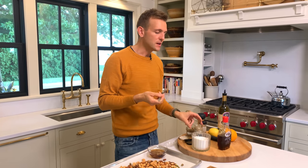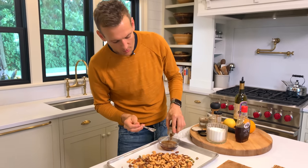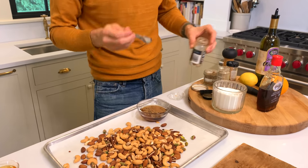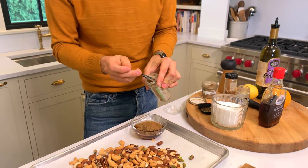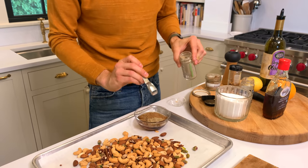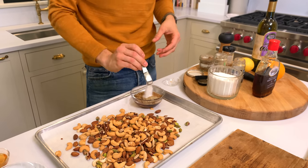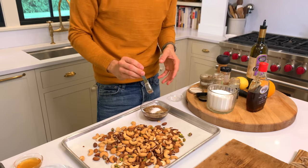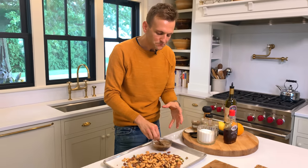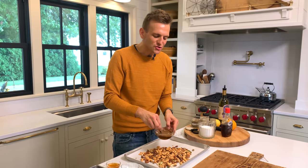I think garam masala instantly gives you a unique fall approach. I want to up the cinnamon that's already in it and add some more to really bring out that fall spice we're looking for, and some more cardamom. Cardamom is a strong spice, but I don't think we use it enough. Along with that, we're going to add some salt. Salt is essential because it's really what balances everything out — that salty kick is what you love on a really great nut.